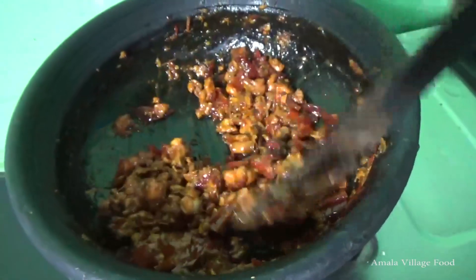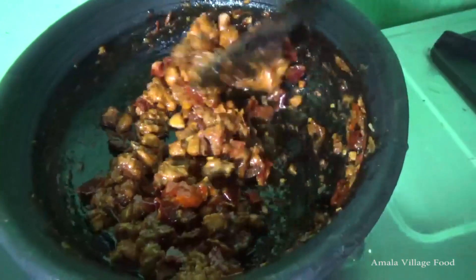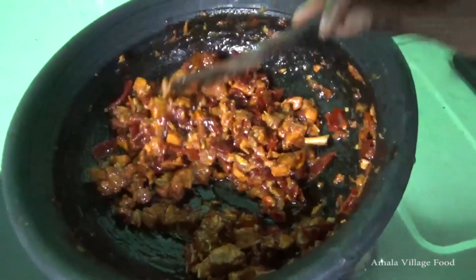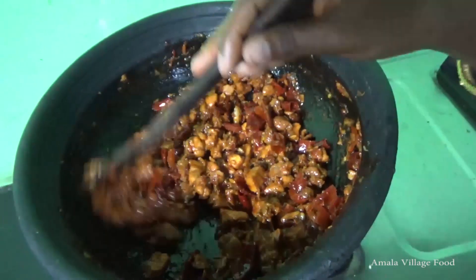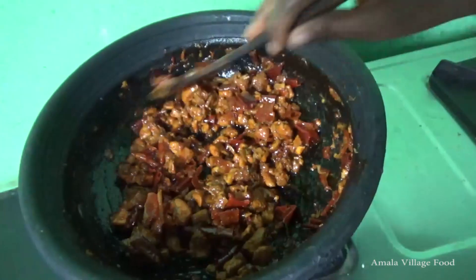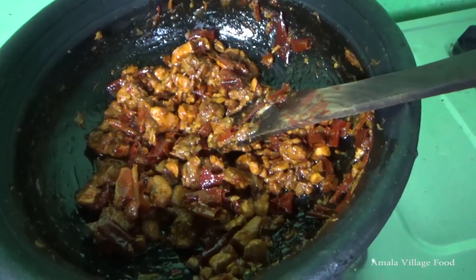We put it in water. There is chicken. It's very simple. Thank you so much for watching.